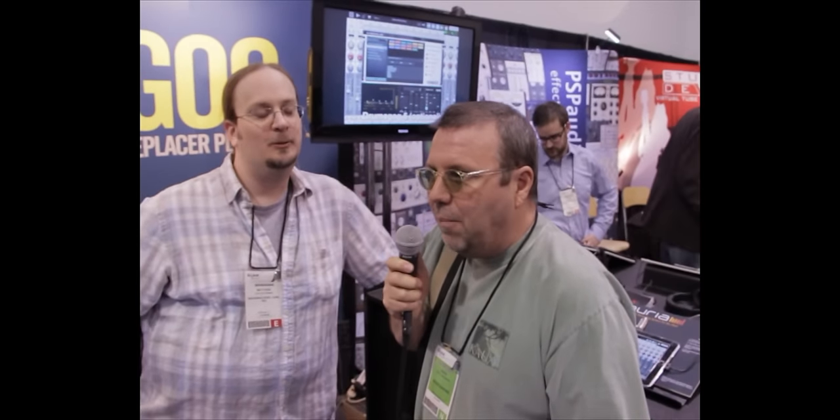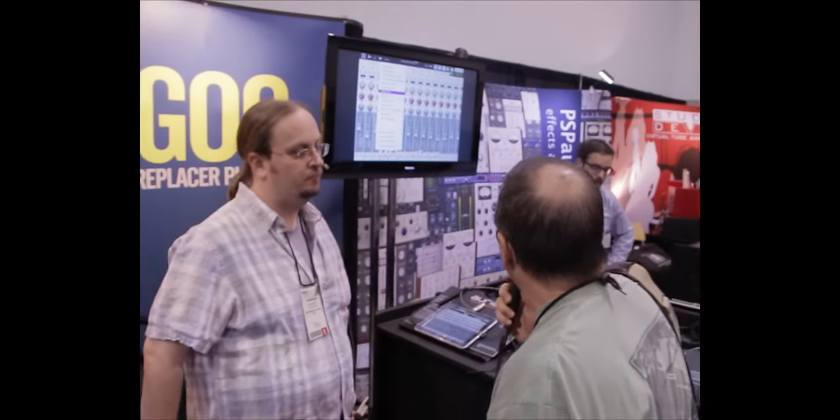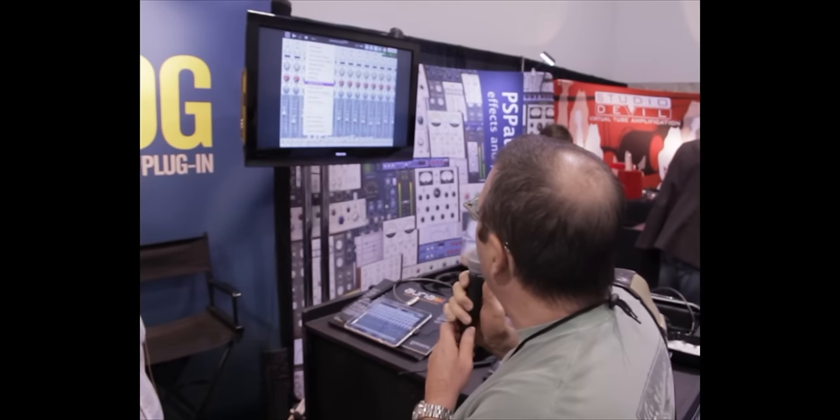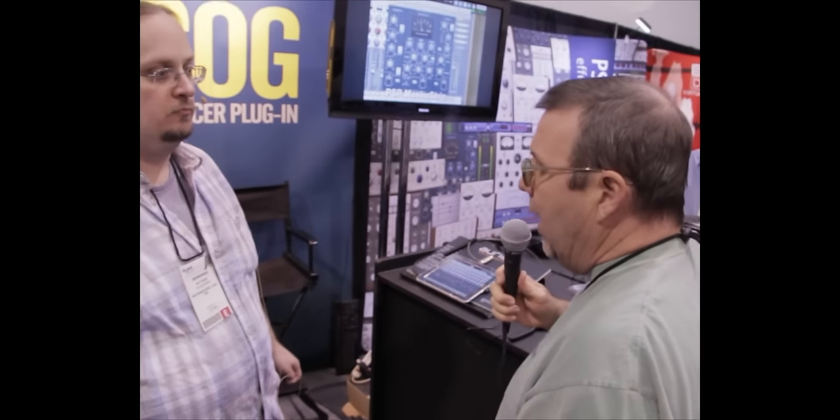Here we are at NAMM 2012, walking around Hall A. We stopped by to talk to the guys at Wave Machine Labs, who make Drum-A-Gog, and in coordination with PSP Audio Effects, who make awesome effects. They've come up with a new product called Aria, and we're going to talk with Matthew a little bit about this new product, letting him explain it to you.